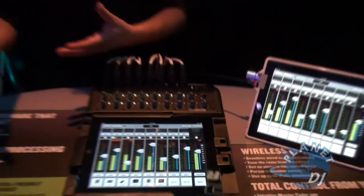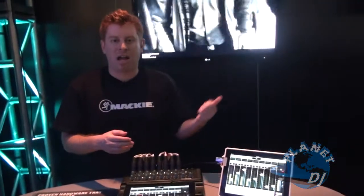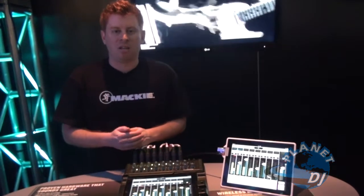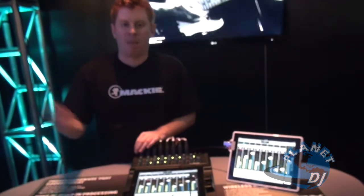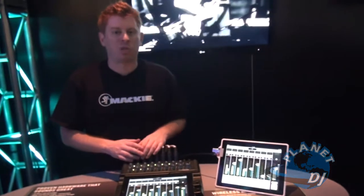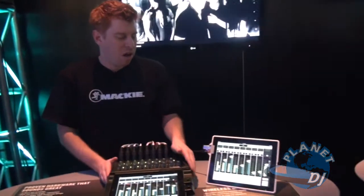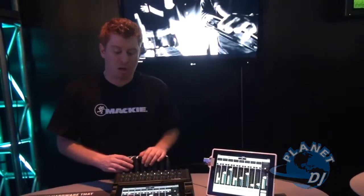This is great. A front of house engineer can mix while a monitor guy walks and tunes the wedges. You can have every member of the band mixing their own monitors from an iPad on stage while the front of house guy does front of house and walks around the room. Very, very flexible — your ideas just start to flow when you think about all the different possibilities that a wireless mixer provides.